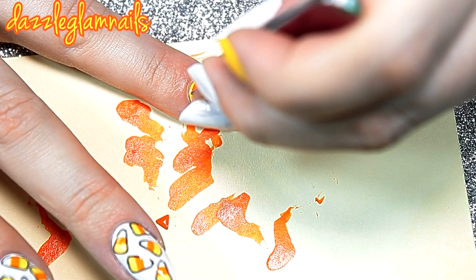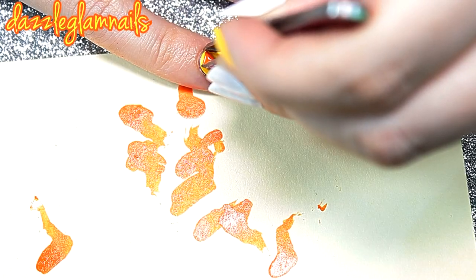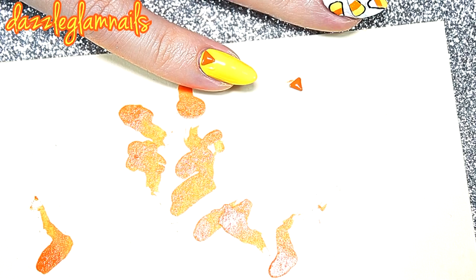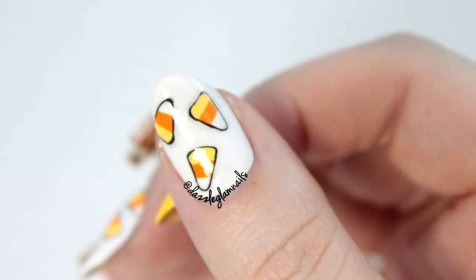I place the orange studs with some nail glue.